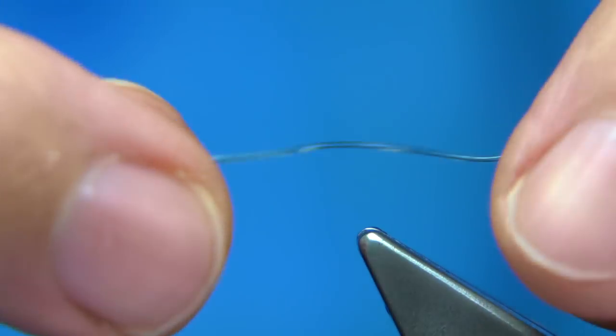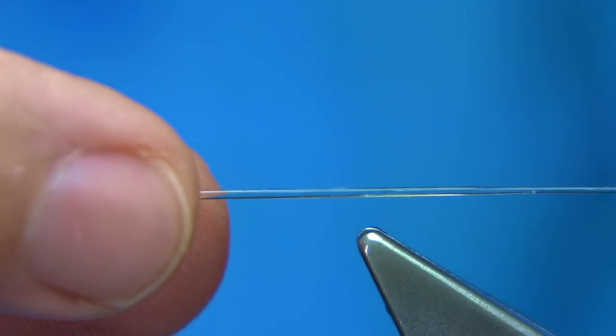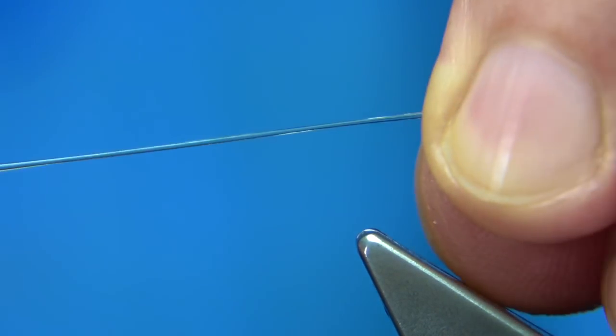I'll take it off the vice so you can see. It may go curly like that, but that's fine — you can easily tie that in. You can see how it tapers, and that helps you get the start of your nymph.